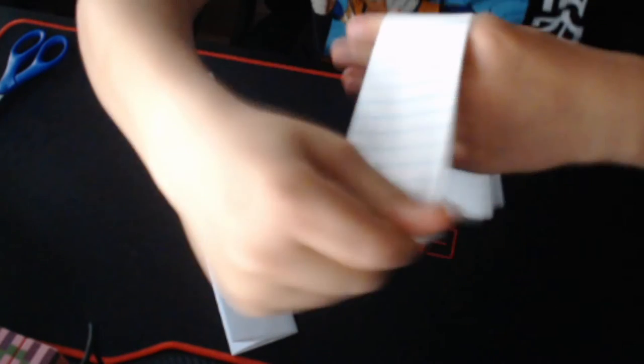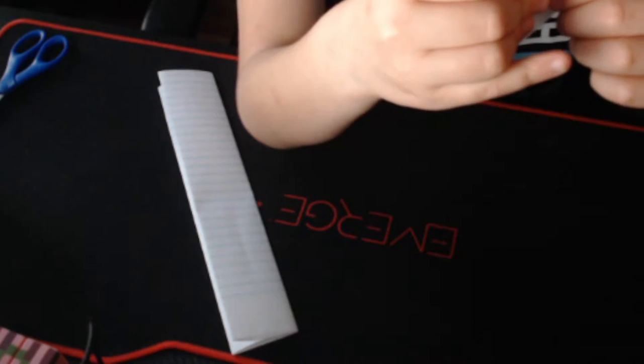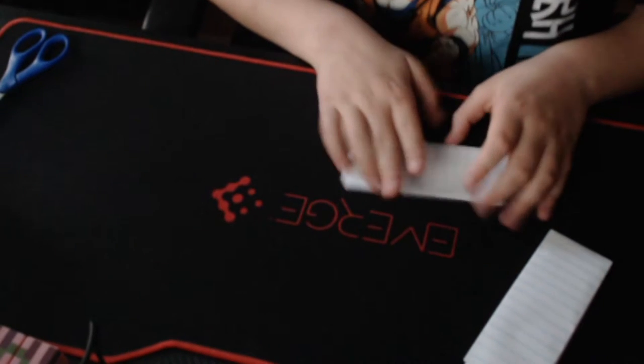Now this is the complicated part. You want to do one of these, but first take this, fold it at this point to this point. Make sure that fold is tight. You want to make sure this is nice and tight. Do that for both pieces. You can pause the video at any time if you need help.